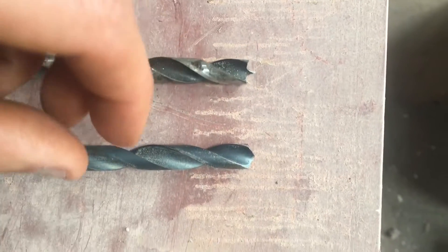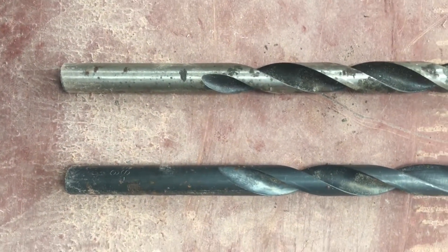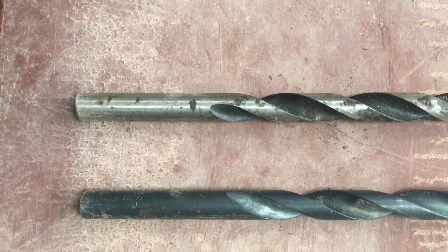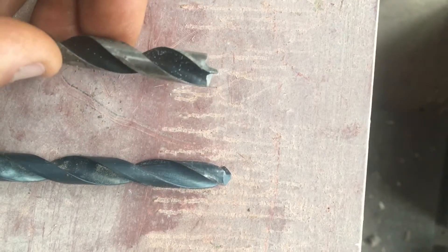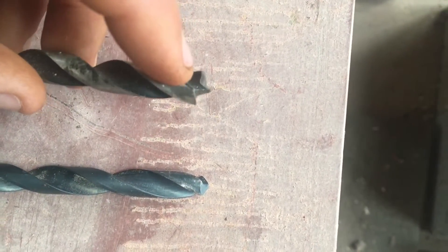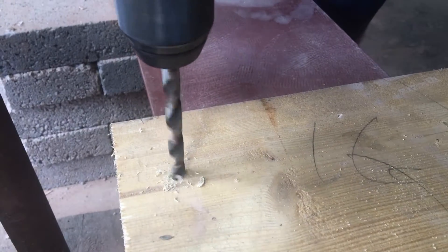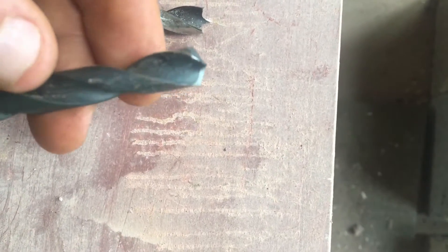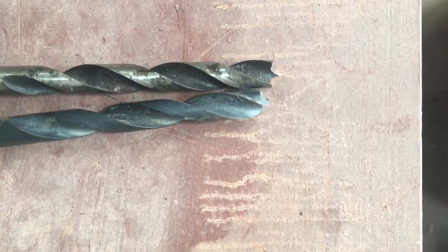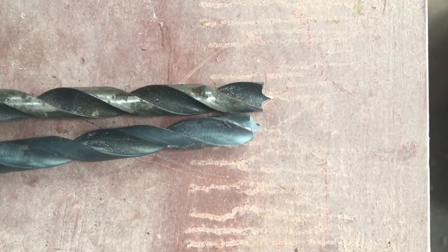Wooden drill bits are very similar to metal drill bits. They both have flutes that run all the way down and they both have a straight shaft at the bottom, allowing them to go into a drill with an adjustable chuck. Where they differ though is at the tip. This wooden drill bit has a point to it, allowing the drill bit to bite into the wood and draw itself through. The metal drill bit has a flatter tip, creating more shavings as it pulls itself through the metal. You can use metal drill bits with wood, but you can't use wood drill bits with metal, as the wooden drill bits just won't bite into the metal.